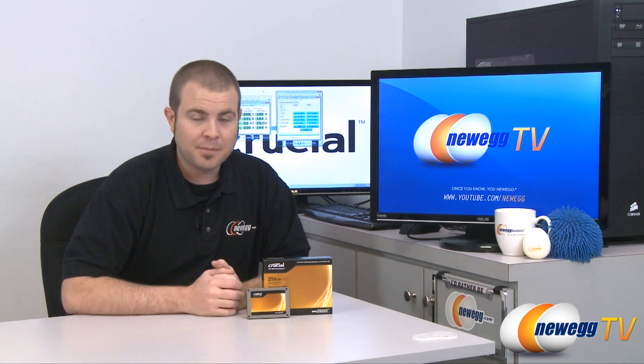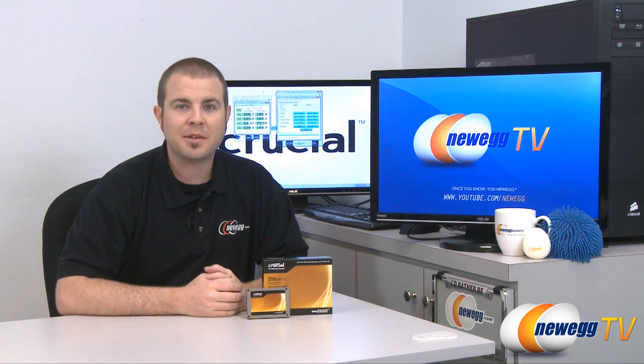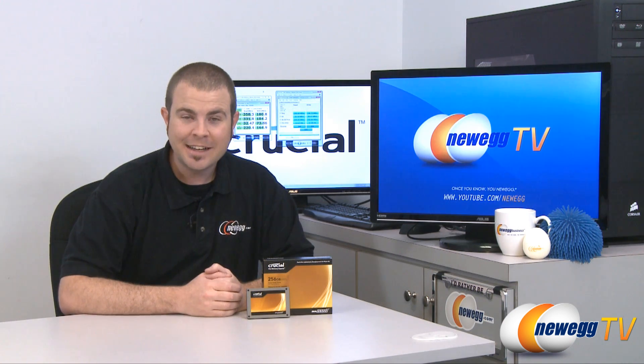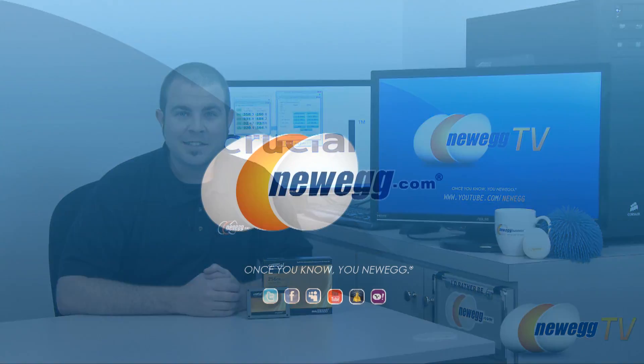That pretty much wraps it up. Thank you very much for watching today's video. My name is Paul — this has been the Crucial Real SSD C300 256 gigabyte. Thanks a lot for watching, and we'll see you next time on Newegg TV.